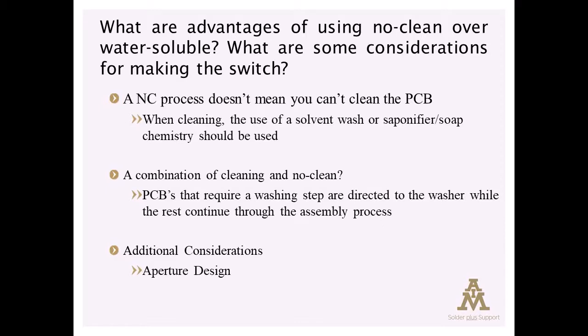Another issue that can crop up is ICT issues, because you have to probe through the residues, but those are case by case — I wouldn't say those are universal.